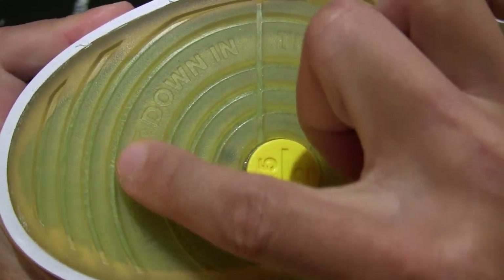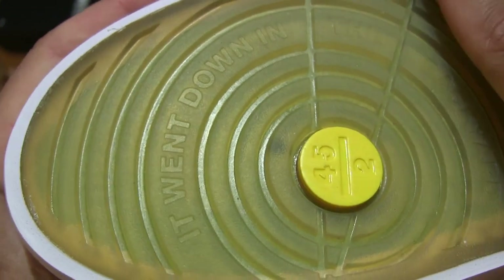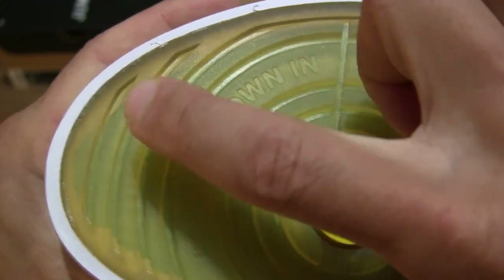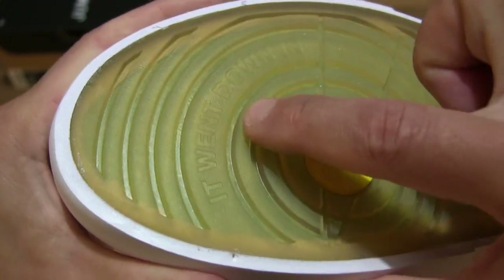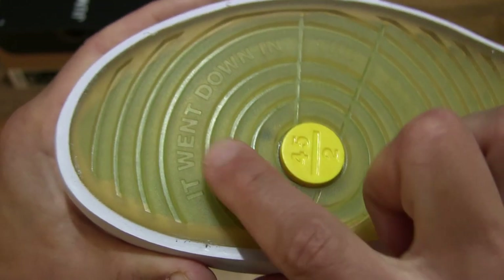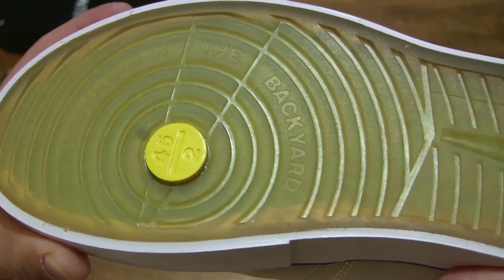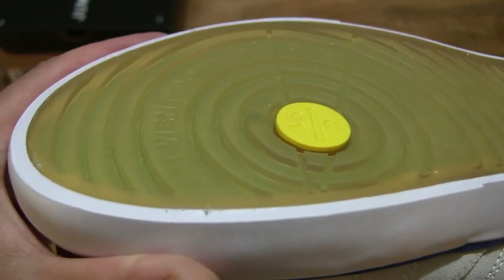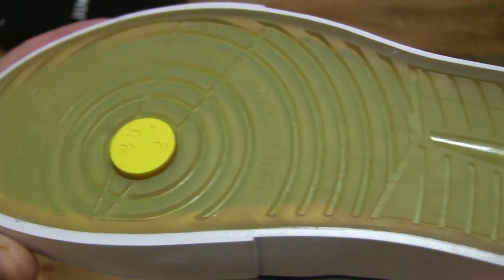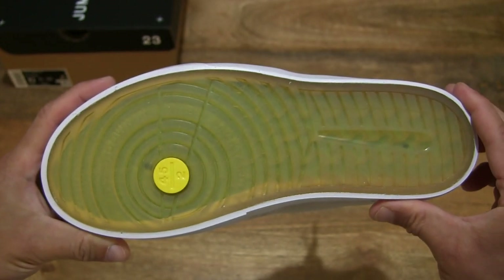Giving you some idea of the texture, it does have a very fine grain texture to the tread or surface of the outsole. Dragging my finger along the surface to give you some idea of the stiffness or flexibility of the rubber, and of course giving you some idea of the depth of the channels right throughout the sole.